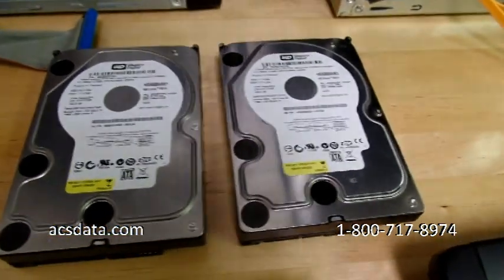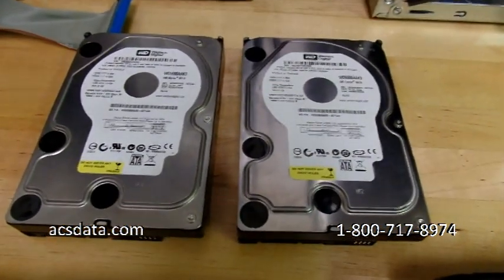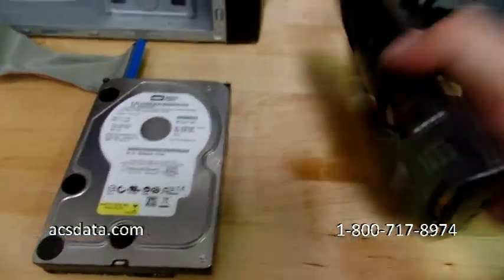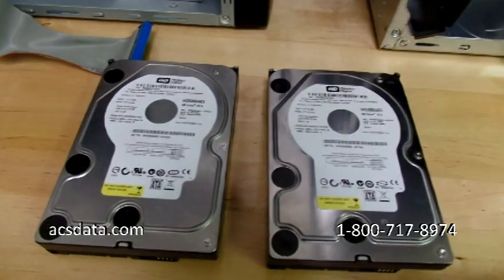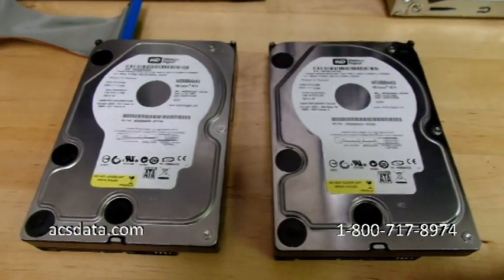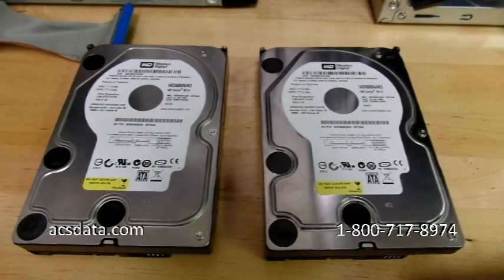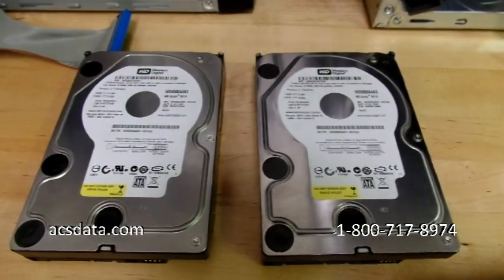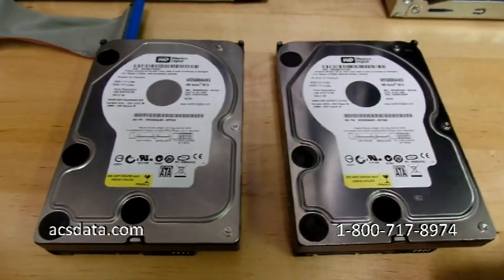In this video we're going to do a quick demonstration of why you can't swap one controller board or PCB — the green board on the back of the drive — over to another drive. We get a lot of calls where people say their hard drive died or is clicking, they ordered another drive exactly like theirs, swapped the controller board over, and it's still not working. There's a really good reason for that.